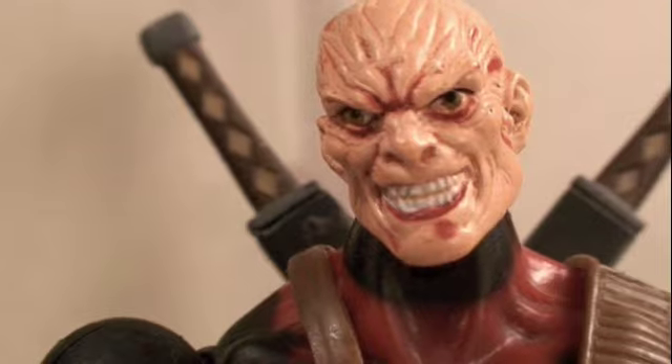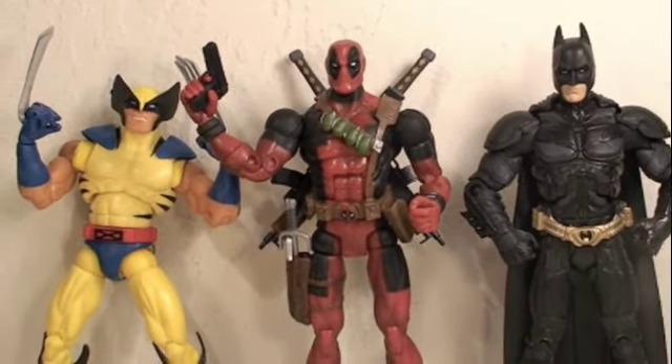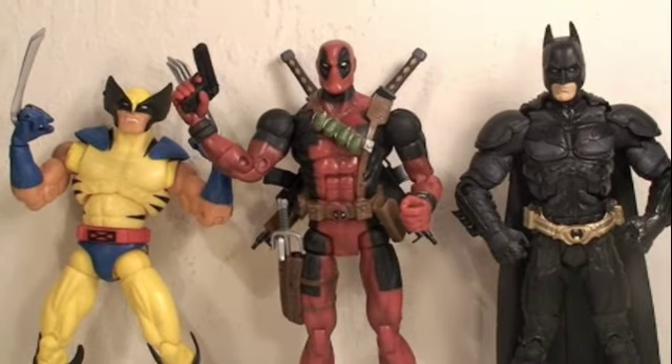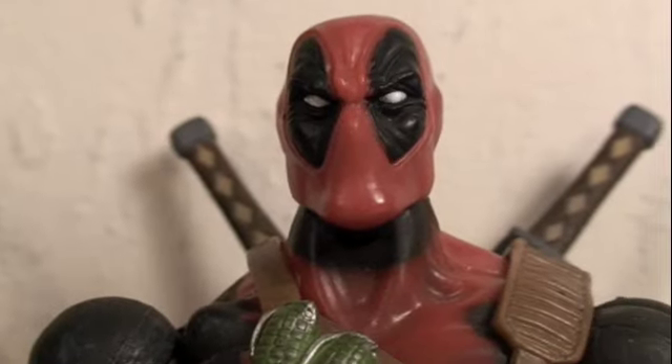Size comparison time — here you can see the Marvel Legends Deadpool next to a Marvel Legends Wolverine and other six-inch figures like the Movie Masters Dark Knight Batman.